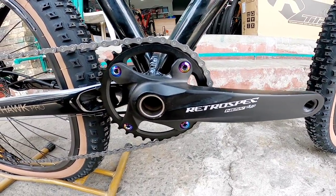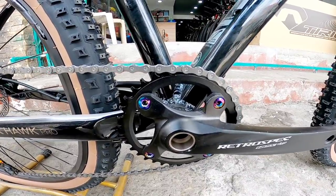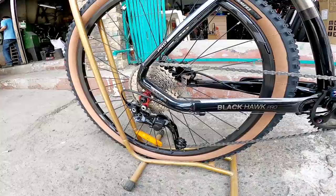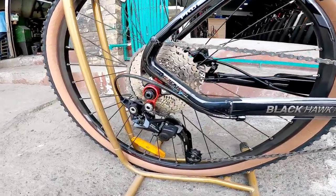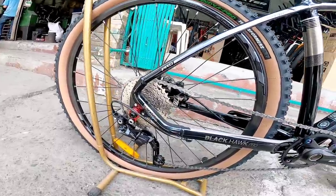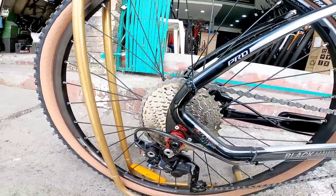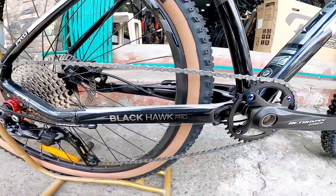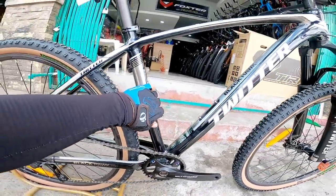New style. Halotec 1x drivetrain. RD is Shimano Deore — 10 speed, the older Deore. Cassette is 11-36T mga boss.